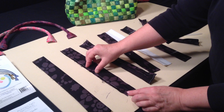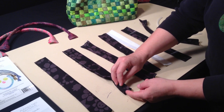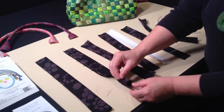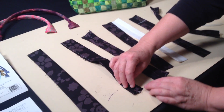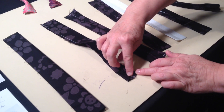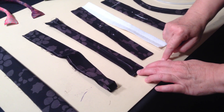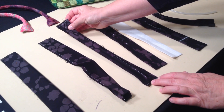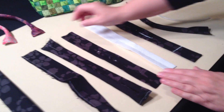You'll be able to turn it right side out through that opening. Rotate the seam so that it is centered on one side, then open it up. Stitch across that, and do that on both ends. Then turn it right side out.